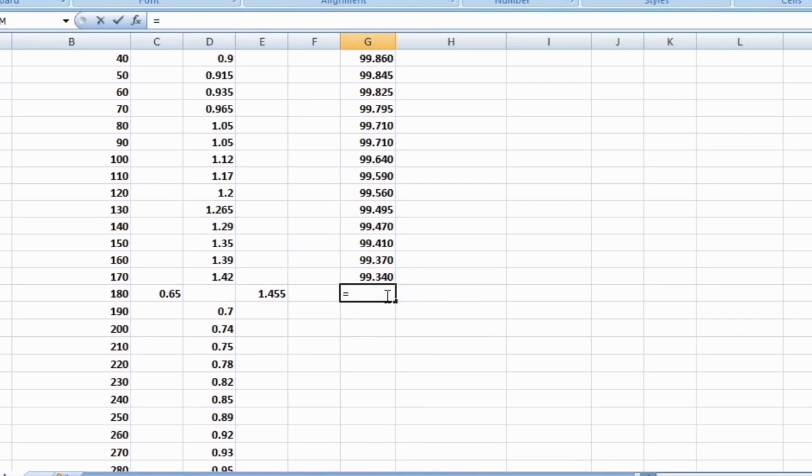At the change point, the reduced level is Height of Instrument minus foresight. At the change point, the leveling staff should not be changed. Before shifting the tripod, the last reading is foresight; after shifting the tripod, the reading at the same location is back sight. At the change point, the Height of Instrument will change. The new Height of Instrument is Reduced Level plus Back Sight. Here, the reduced level is 99.305 and the back sight is 0.65, so the Height of Instrument is 99.955.